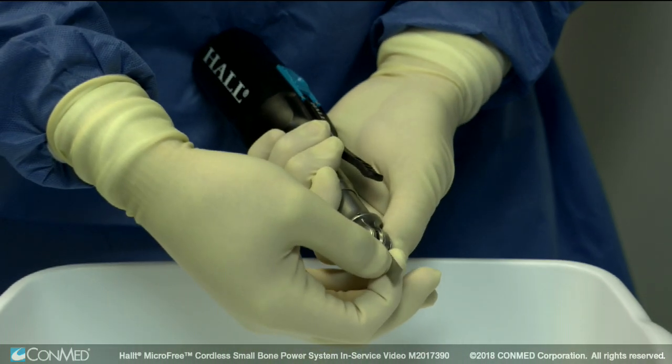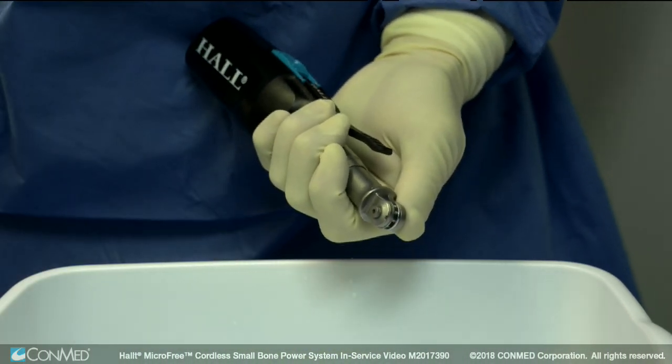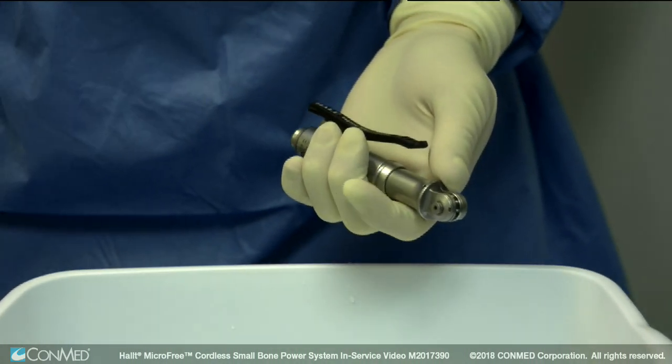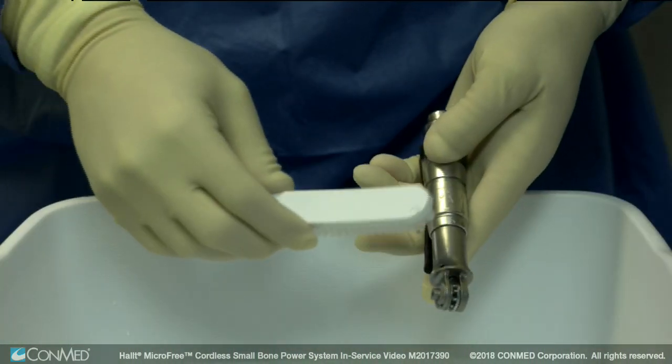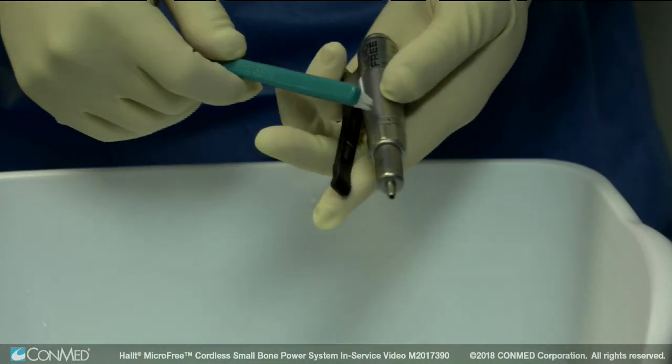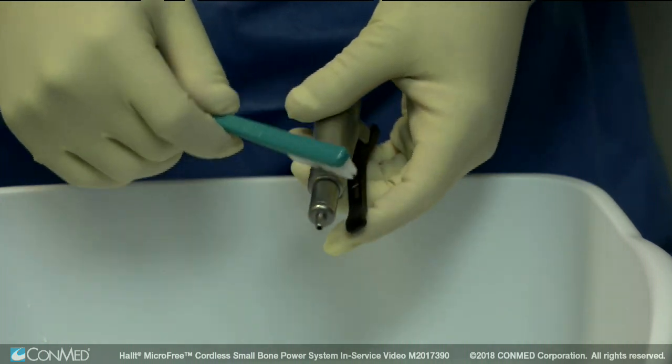Let's begin with the handpiece. First, remove the attachments, lithium power unit, and disposables from the handpieces. Thoroughly scrub the handpiece and attachments with a clean soft brush dampened with a mild pH-balanced detergent.